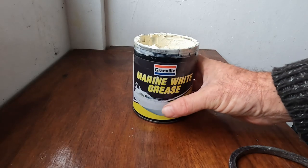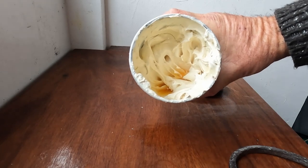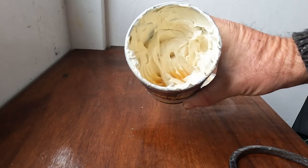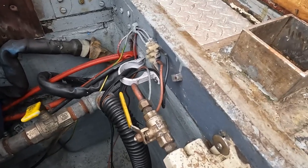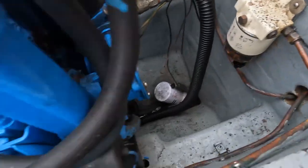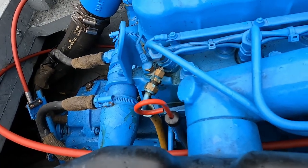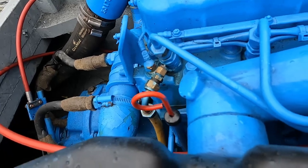This is the grease I use for my stuffing box - it's a marine white grease. This tin lasts me about a year; it's not expensive but I wouldn't be without it. You really need to check all your connections and make sure you've got no leaks or drips, especially on your fuel connectors. The last thing you want is diesel over your engine or diesel in your bilges.